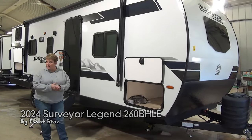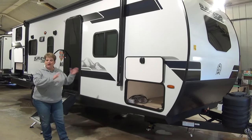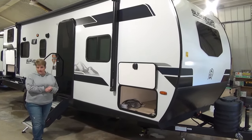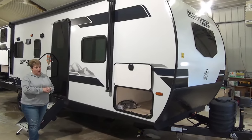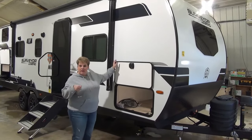5,900 pounds dry, fully enclosed and heated underbelly with forced heat and radiant foil insulation, and it also has 12 volt heat pads on all of the tanks, so it gives you that little added protection when you're going to be camping in cooler weather.